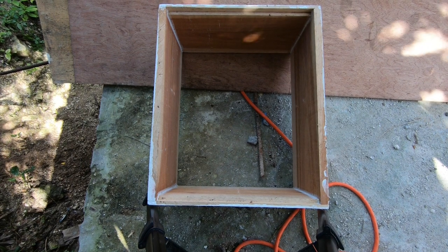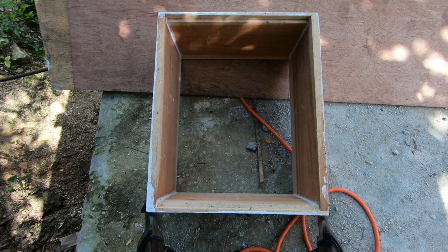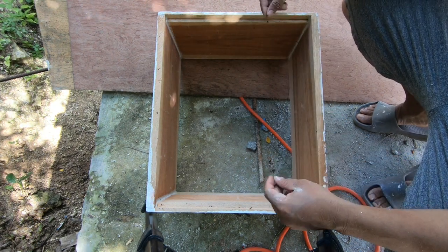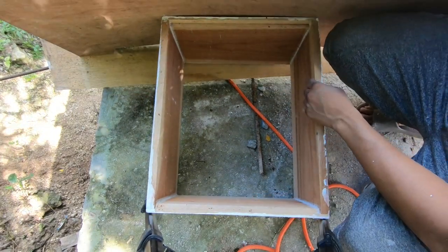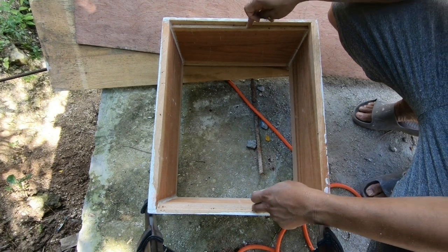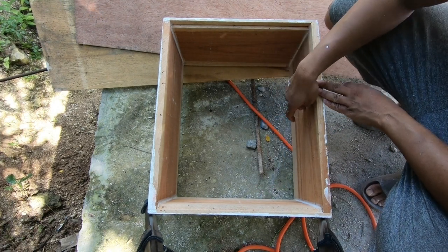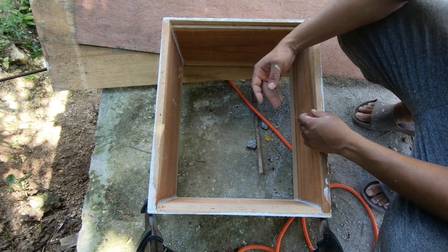For those of you who are new beekeepers and may not be aware — a queen castle is pretty much a normal long hive box, however it has segments that are separated by a thin strip of wood or ply. Each segment breaks the box into four sections: one, two, three, and four. Each segment has its own entrance — one entrance here, one here, one here, and one here.